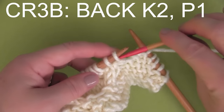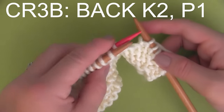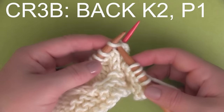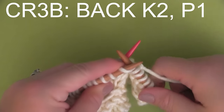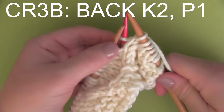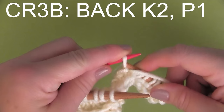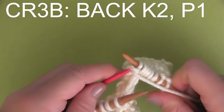So our fifth cable stitch is CR3 back. We are taking just one stitch on our cable needle and holding it to the back. And then we are knitting two stitches from our main needle. And then we finish it up with that one stitch from the cable needle. We take our yarn to the front, because this is a purl stitch, and we purl it once right off of our cable needle.